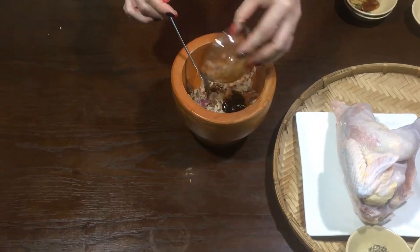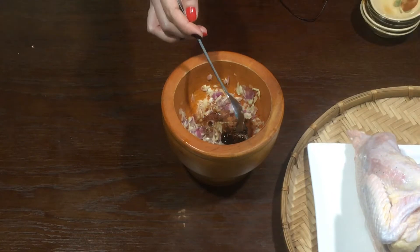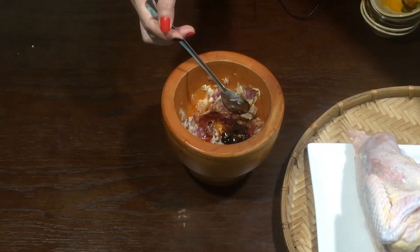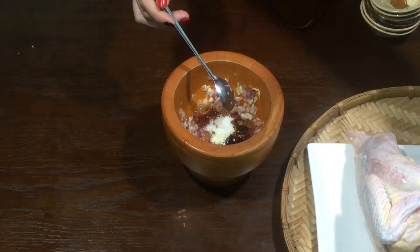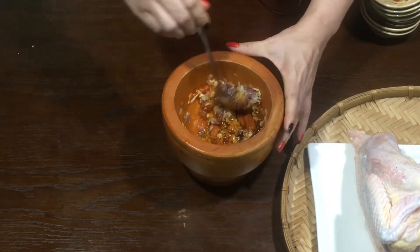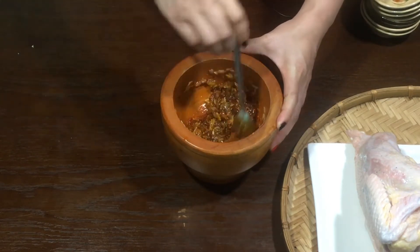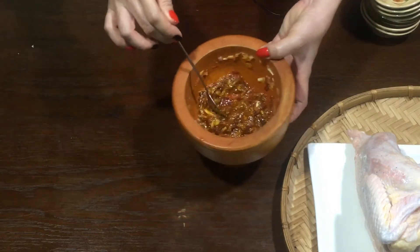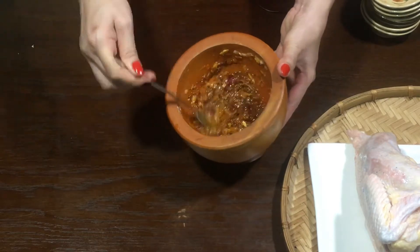Nước mắm cho vào. Rượu mai quế lộ cho vào luôn. Đường hành em mình cũng cho vào. Bột ngọt với tiêu mình cũng cho vào luôn. Mình trộn đều lên nha các bạn. Mình cho gia vị vào trong cối với tỏi và hành tím rồi trộn đều lên. Lúc này nó thơm lắm đó các bạn ơi.